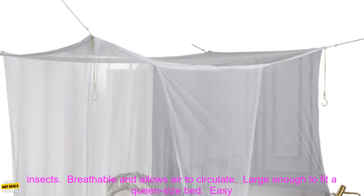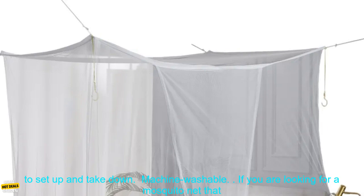Here are some of the benefits of using this mosquito net: it keeps you and your family protected from mosquitoes and other insects, it is breathable and allows air to circulate, it is large enough to fit a queen size bed, it is easy to set up and take down, and it is machine washable.